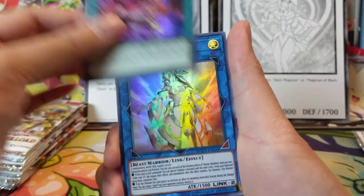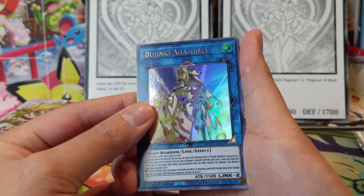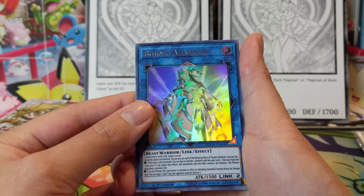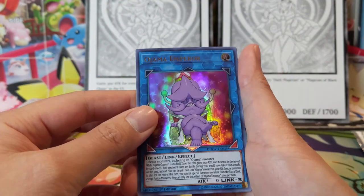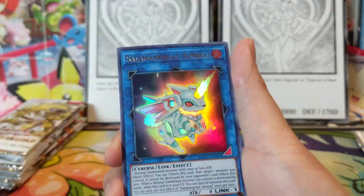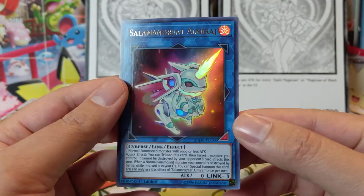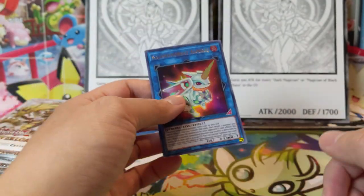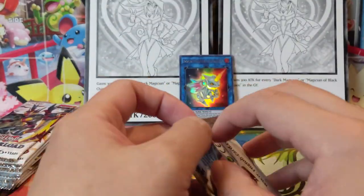I hope everyone's doing well. Stay safe out there and practice good hygiene — hopefully these scary times blow over quickly. We got Bujinki Ahashima, Ojama Emperor — Ojama support, cool — Salamandra Great, and Almirage! This is a pretty recent reprint, I think from Battles of Legend: Heroes' Revenge. It's actually a pretty good card.